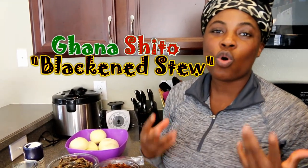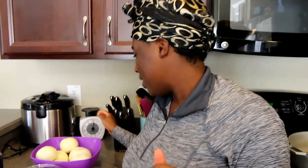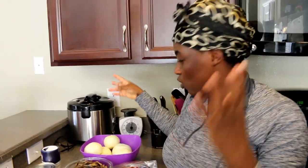Hi guys, welcome to my channel! If you are a new subscriber, I want to say thank you and welcome to Stella Zone, where all things go down. Today I am going to be doing a highly requested video: Ghana Shito, or black and steel. And I have a guest here with me — this is my sister. We are not twins; she's two years older than I am.